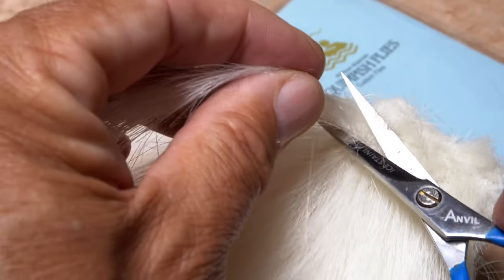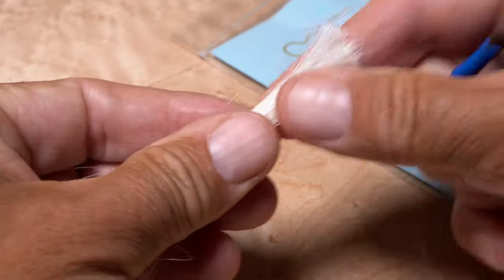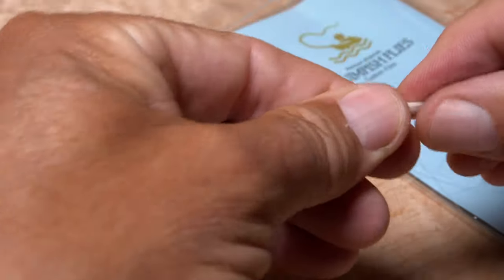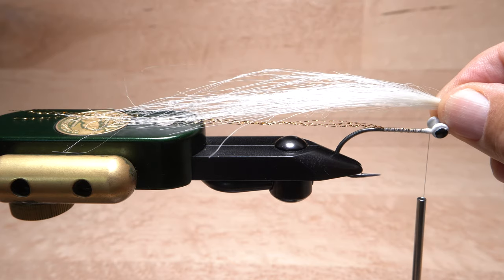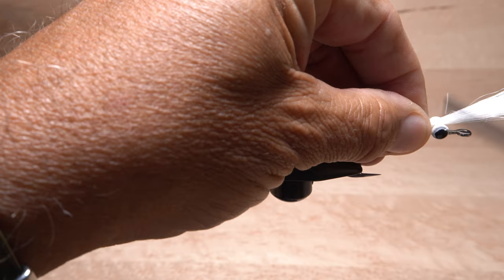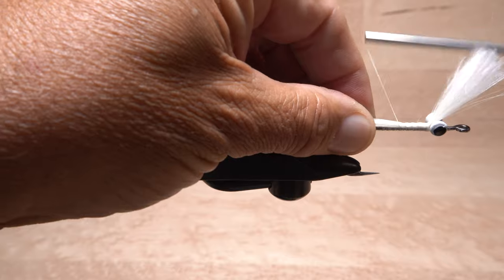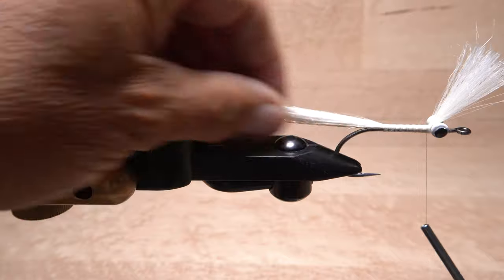For this fly, start with about a quarter-inch square clump of white squimpish fibers. Trim them free down close to the backing. Pull out any shorter fibers from the butt ends, then remove any excessively long ones from the tips to leave a fairly sparse, long clump. Lay the clump on top of the hook shank so the tips extend around two full hook lengths behind the back edge of the hook bend. While keeping this measurement, begin securing the fibers to the top of the hook shank — first with touching wraps of tying thread, then with open spiral wraps — all the way back to the hook point, then forward to behind the eyes.